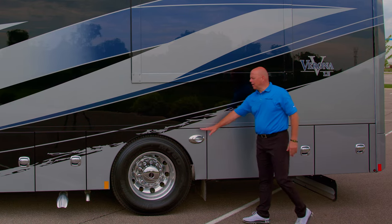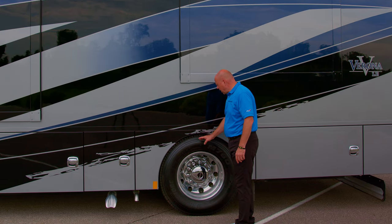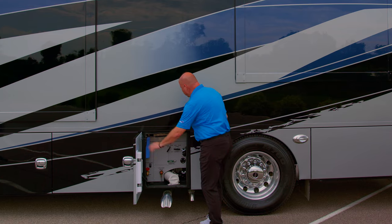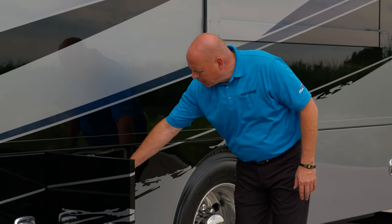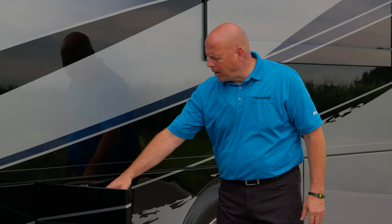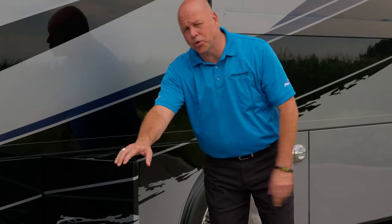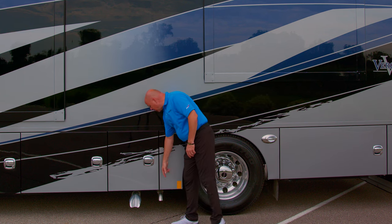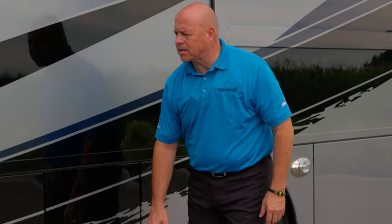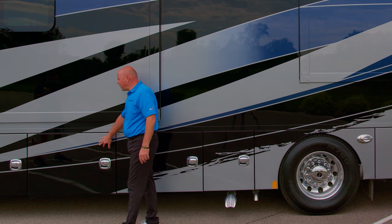Moving forward, there's another docking light here, similar to the curb side. Again your 22.5-inch tires and Alcoa rims. The wet bay houses your black tank and gray tank dump levers, your power reel for your water hose, whole house filtration, low point drain, spigot, and also a flow jet macerator as an option on this coach, all controlled from this wet bay box. This is your AquaHot exhaust and this is your primary chassis exhaust. Your black tank and gray tank are both 75 gallons and heated.